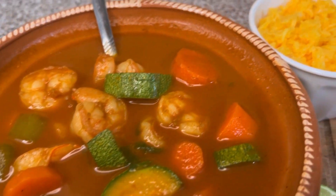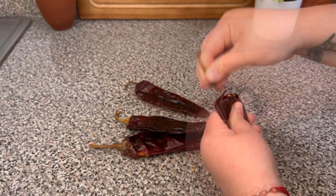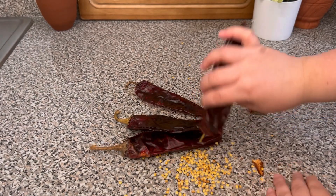Hi friends, let's make a delicious shrimp soup. Start by removing the stem and seeds from four New Mexico dried chile pods. You can also use guajillo or California.